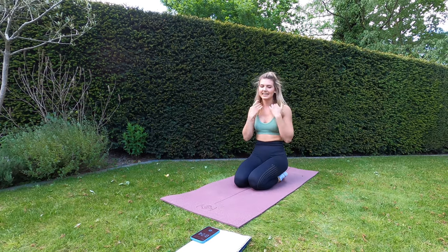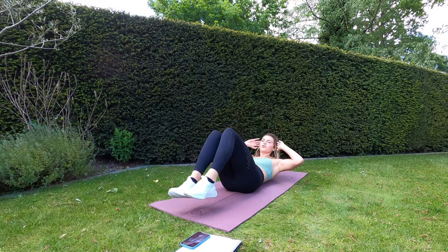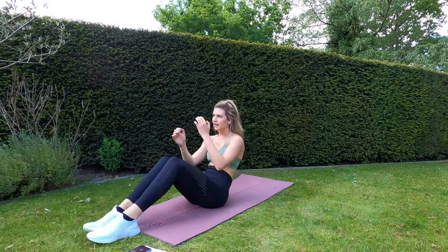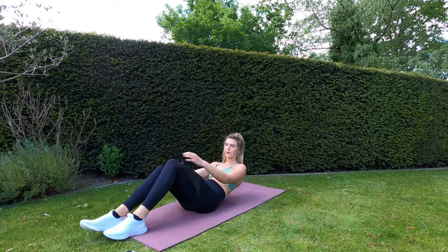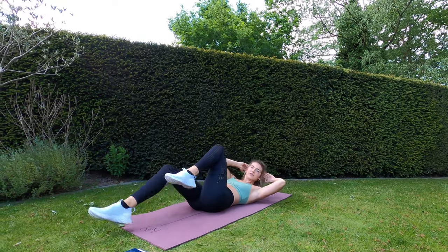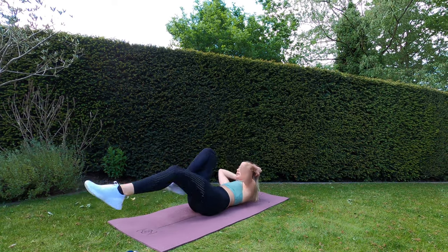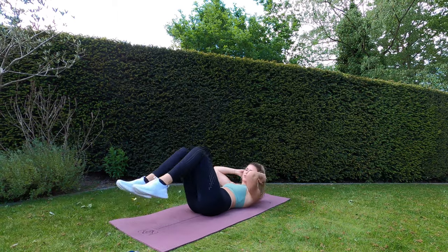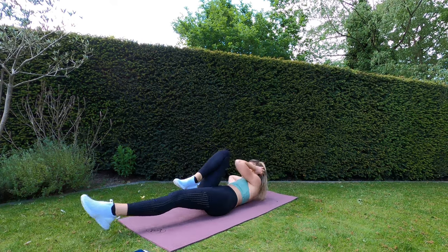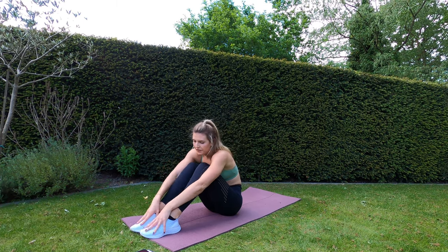30 seconds of rest. The next four exercises are all going to be focused on your core. The first one is a slow bicycle crunch — opposite elbow to knee, going slowly. Five seconds of rest remaining — three, two, one — bicycle crunch! Turn your head to where your knee is. Ten seconds to go — well done guys, keep it up. Three, two, one — and rest.